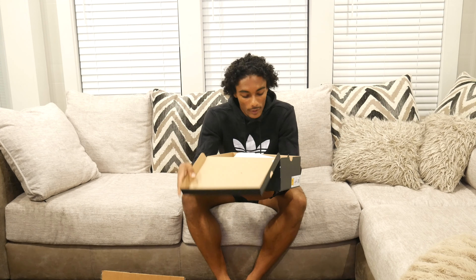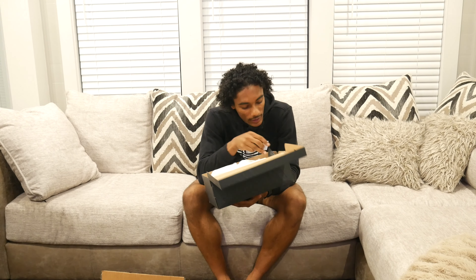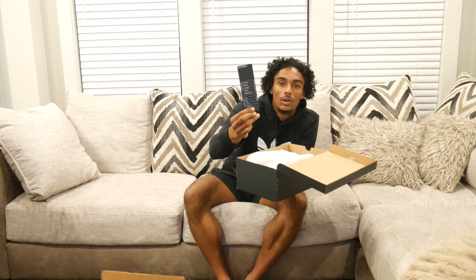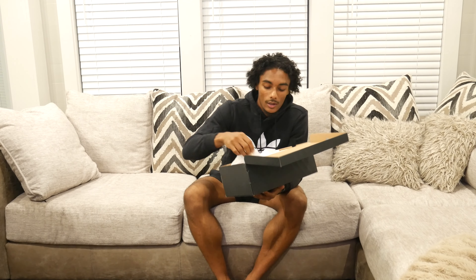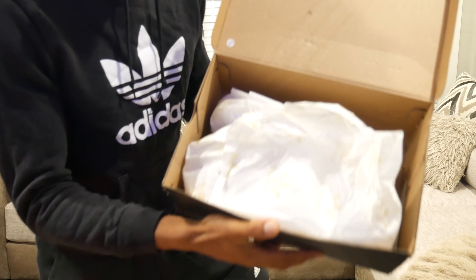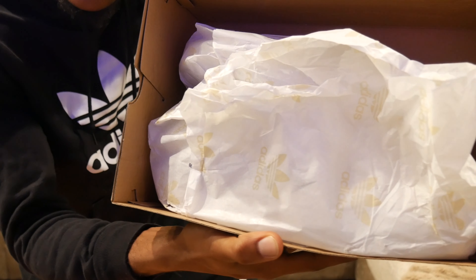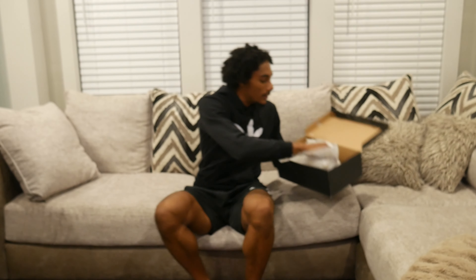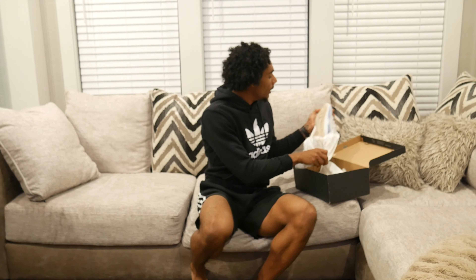The NMD is not a performance shoe, it's more of an original shoe. I ordered it on GOAT, got them for $95 — GOAT verified, shout out to GOAT. They do their thing. We got the nice Adidas dust bag — there we go, that focus, that's what we were looking for.